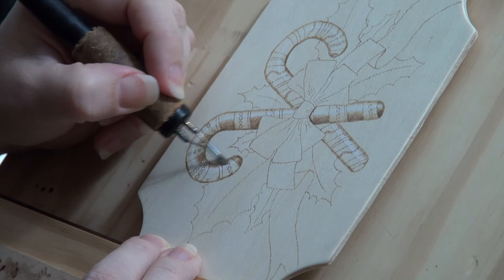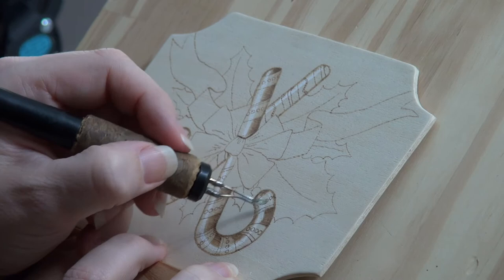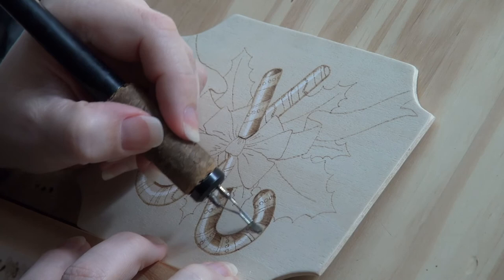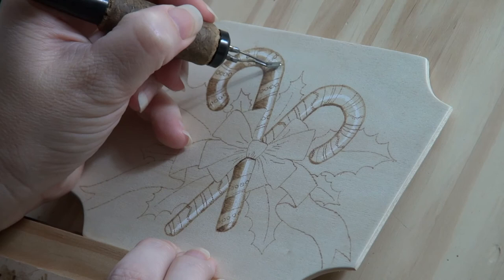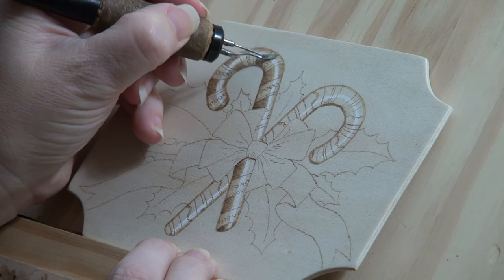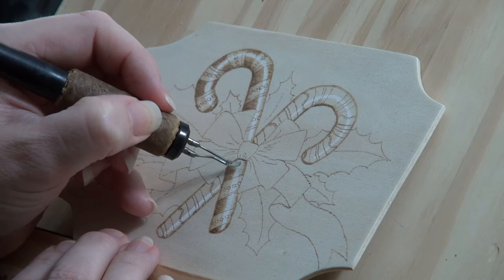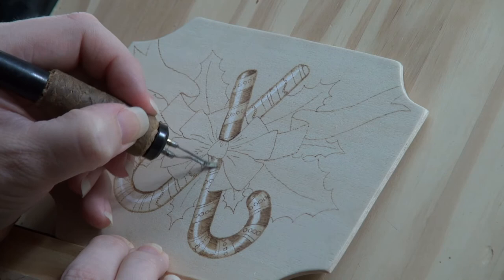The white charcoal line is the no burn zone. It is covering or protecting the highlight while the candy cane is being burned in. When we are done and the charcoal is erased, the unburned line will be the lightest or the palest part on the candy cane, making it appear elevated or the top of the candy cane. The darkest area on the candy cane is found along the outer edges, so this will make the edges seem recessed or further away from the top. The combination of a pale line and darker sides is what creates the 3D or rounded illusion that the candy canes have. This is how the artwork looks so far.